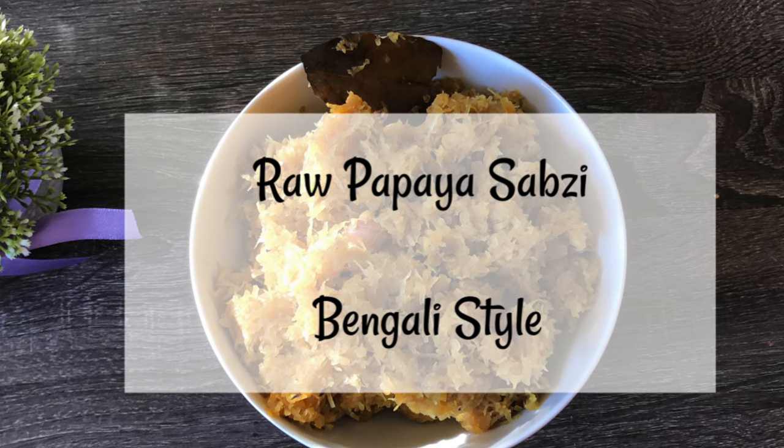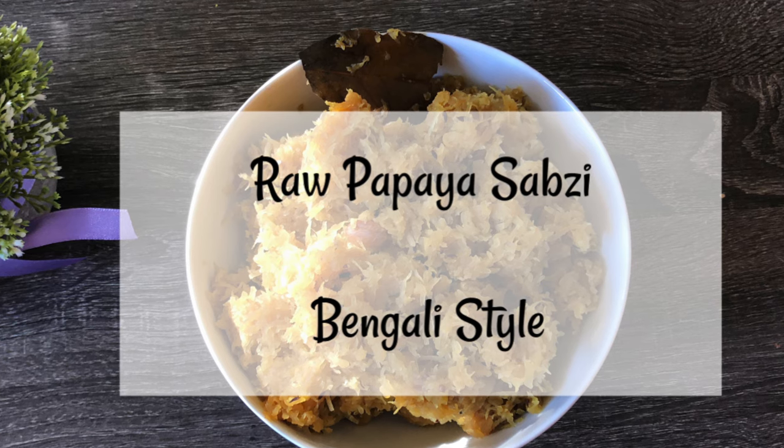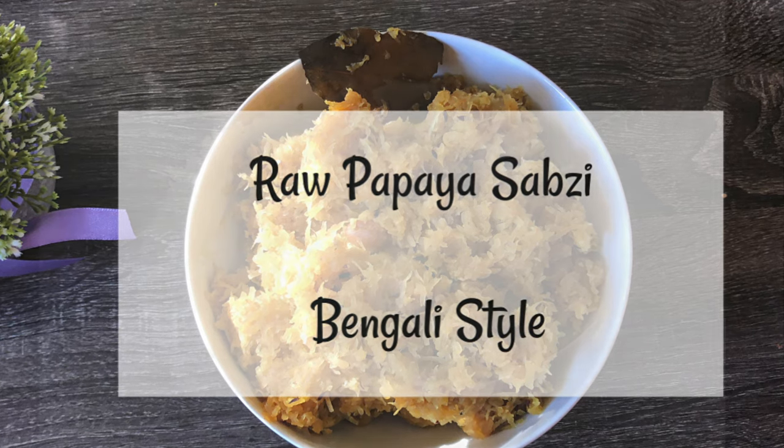So before we start with the recipe, I would like to share some health benefits of raw papaya. Raw papaya helps in healing and curing any kind of skin problems. It is beneficial in fighting acne. It has dead cell dissolving capability, that's why it is used in many face packs as we know it.